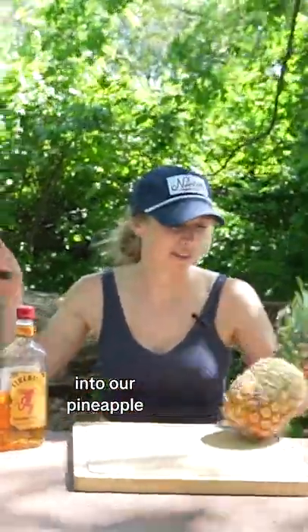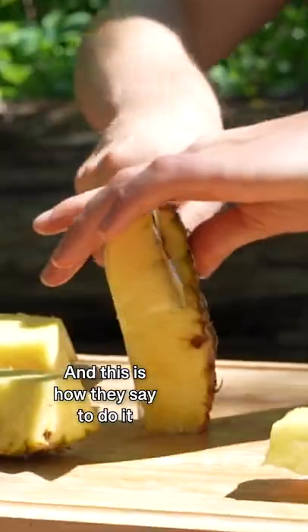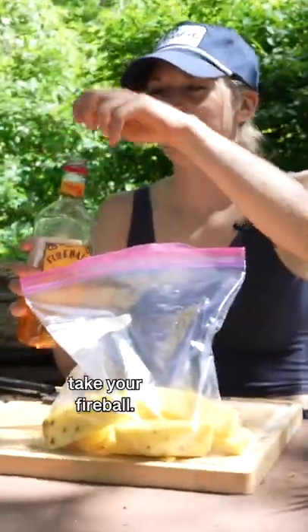To start, we're going to cut into our pineapple, and then we're going to soak it in Fireball. This is how they say to do it on the actual pineapple. You're going to take a gallon Ziploc bag, put your pineapple in, and then take your Fireball.